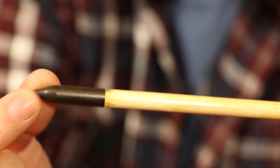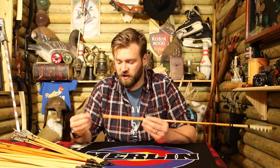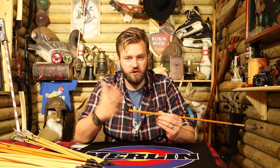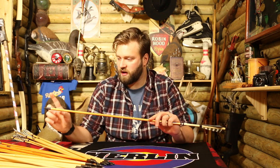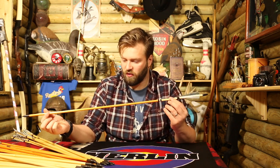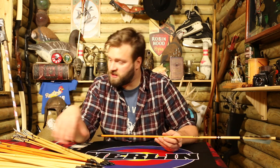They've all got a screw-on 100-grain point. These are actually screwed and glued on. All the basic, premium, and medieval arrows are 32 inches long. If you wanted to shorten them, just apply a little bit of heat to the point — not to the arrow shaft — and it will screw off. You can shorten the arrow, re-taper it, add a dab of hot melt, and screw it back on. So it's the Siberian spruce, they're all whipped, they've all got a 100-grain point, and they've all got a really nice gloss coating which gives it a flawless look.